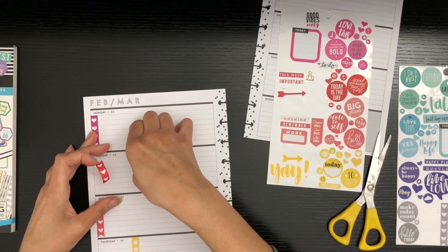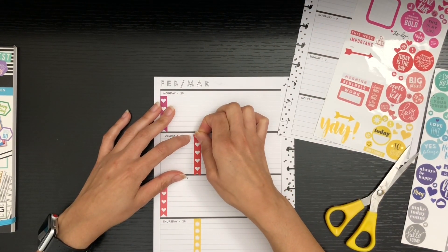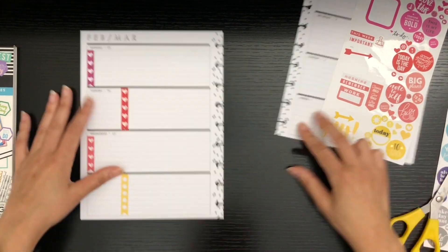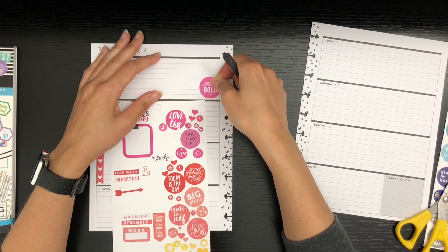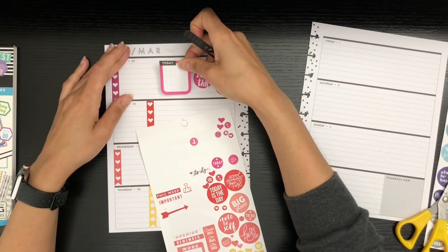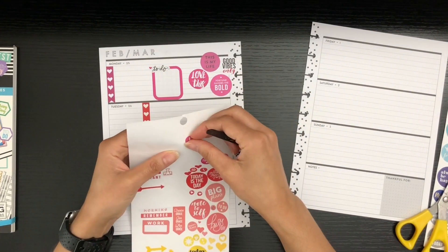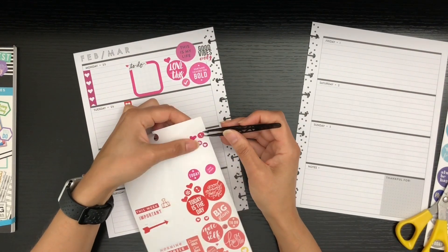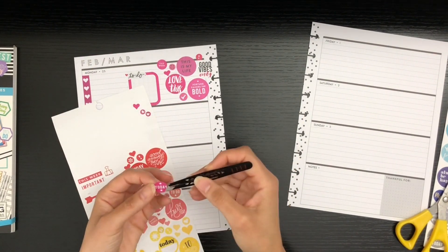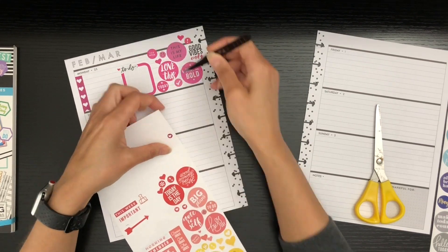I'm laying down my to-do list checklist stickers first to get a little structure going. I cut one because I didn't like how it hung over at first, but then I moved some stuff around and decided to keep it — that's why you'll see me finagling with it. Now I'm laying in the first layer, which is the pink layer, adding in a few things to tie everything together. I love the little colored circles — I have a lot of those tiny circles in different books that I never really use.